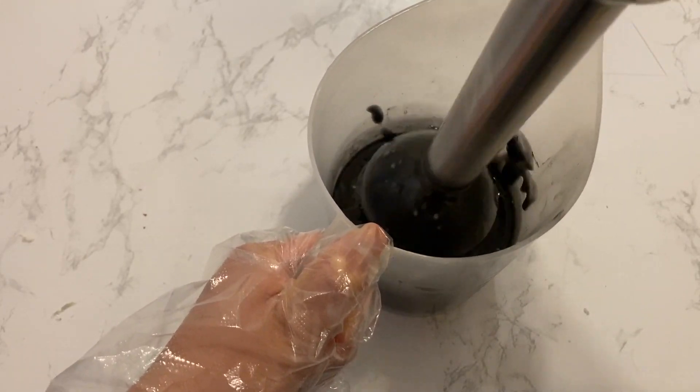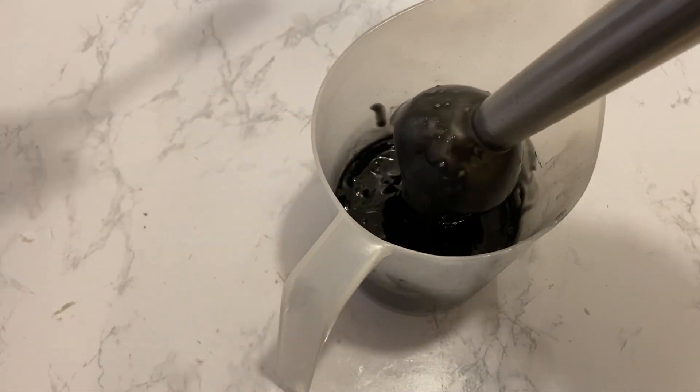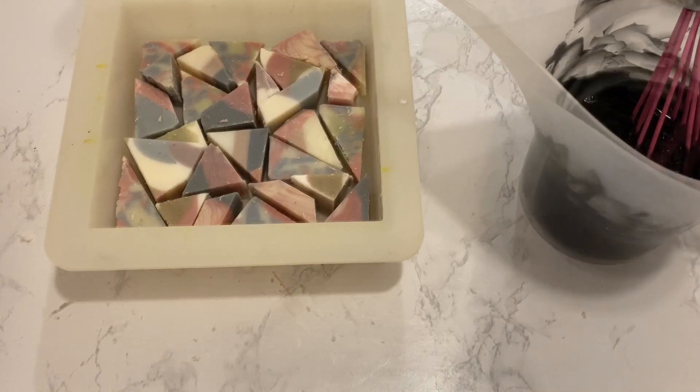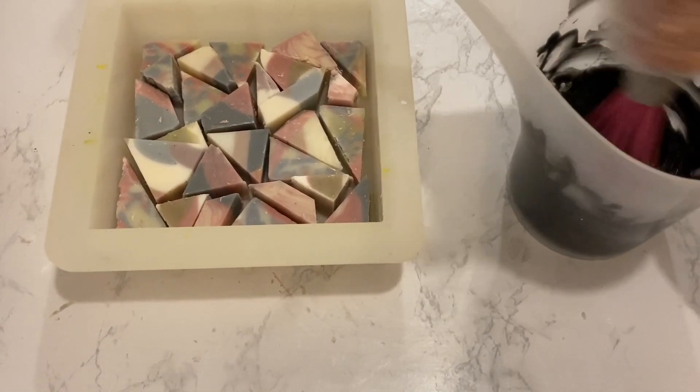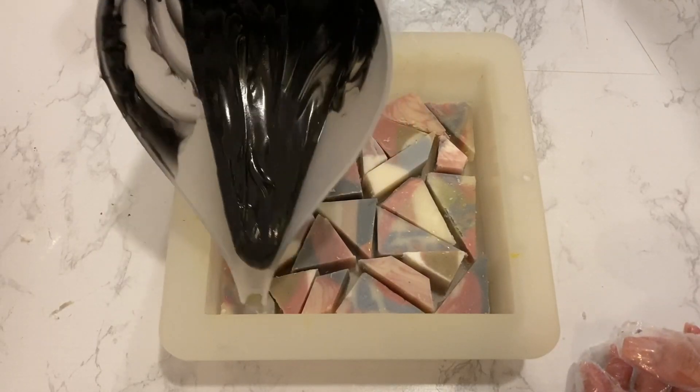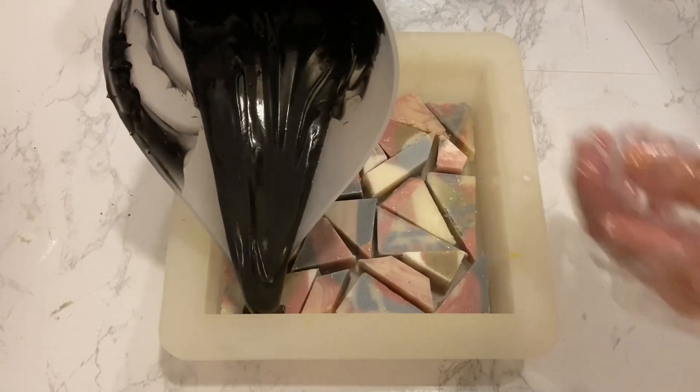I think I went too far with the blending — as you can see, the soap traced too far and was hard to pour. I decided to add some distilled water to loosen up the soap before pouring. The trace was still quite thick, but I just went ahead before it was too late.